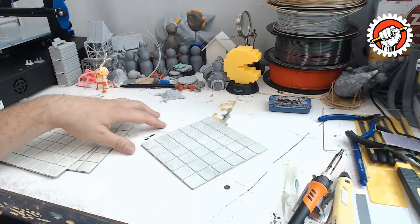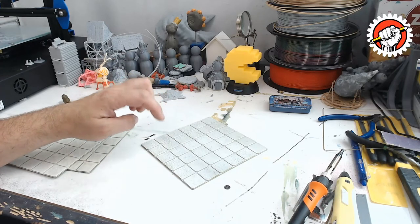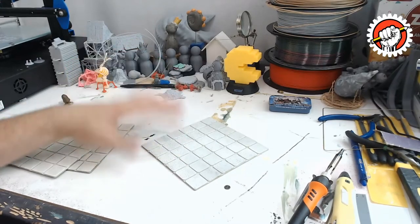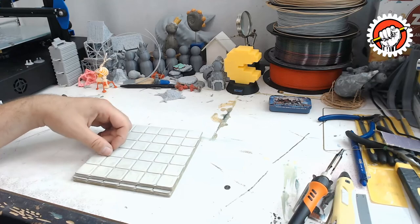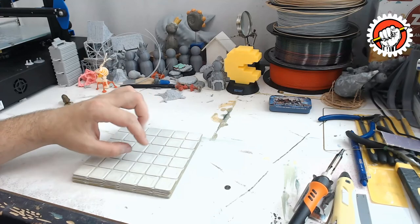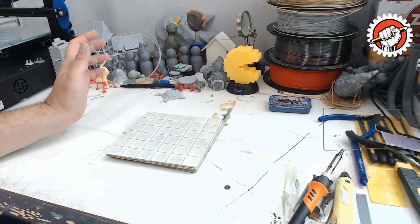That's it — I'm going to link the file down in the description to my Thingiverse where you can download it. If you have any questions, comments, or things you want to see done with this file, let me know. If you really want it, I'll show you how to make a cobblestone texture version. The next video I'm going to make some hollow balls — keeping with the idea of inexpensive, short print time pieces that look great when done. I'll see you in the next video.